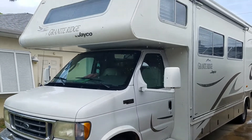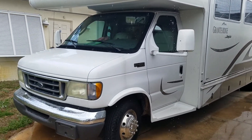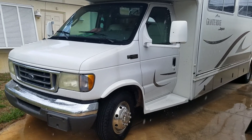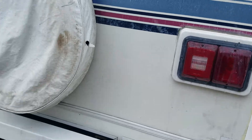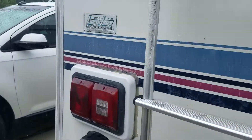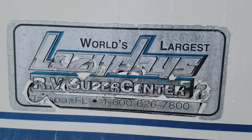This one here came from New Jersey and had rust underneath. This RV has really been a Florida RV the whole time — it was actually purchased at Lazy Days, which is a huge dealership in Tampa.